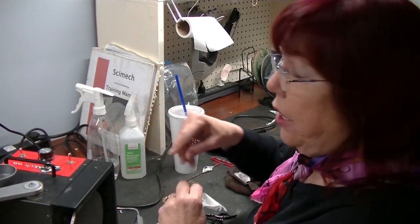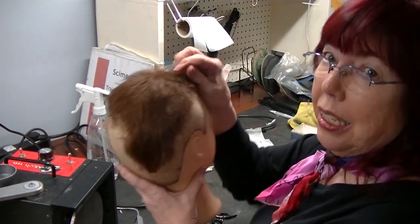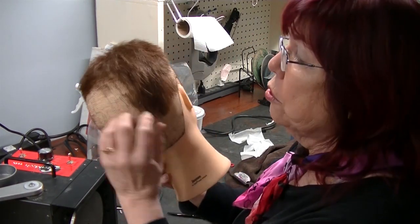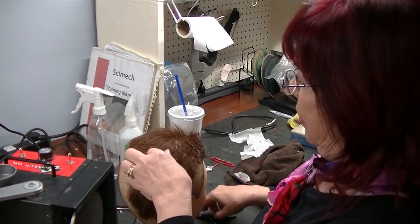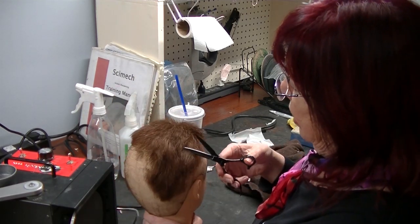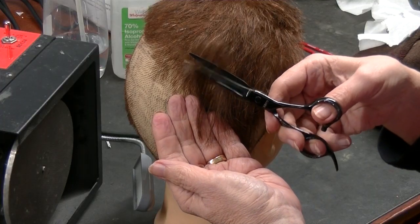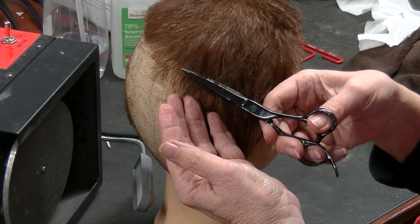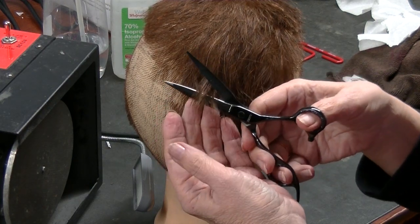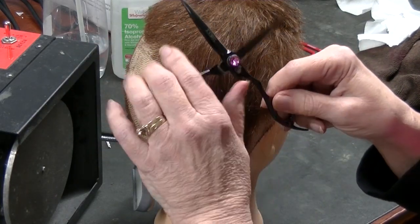Let's see what it does with some hair. My little friend here has had some really bad hair days — some alopecia problems. Let's see how these shears cut. It just flips — look at that, folds the hair.